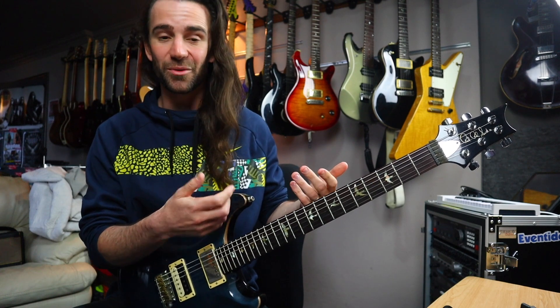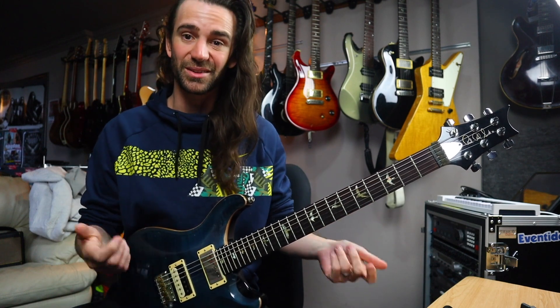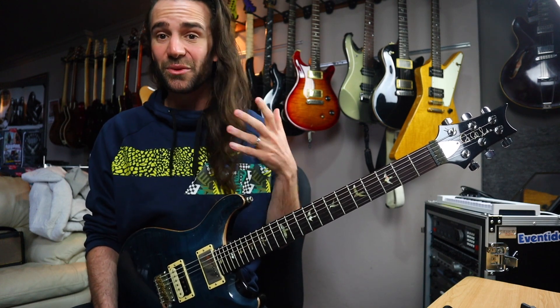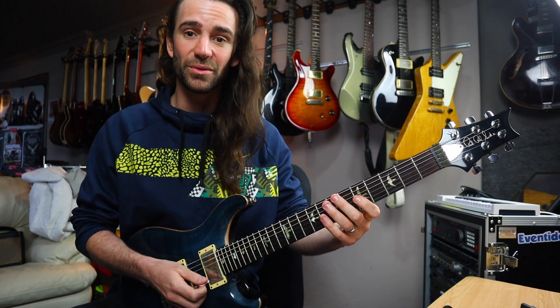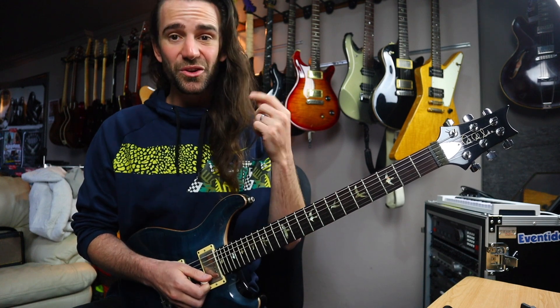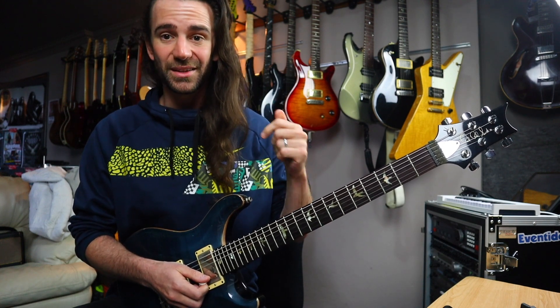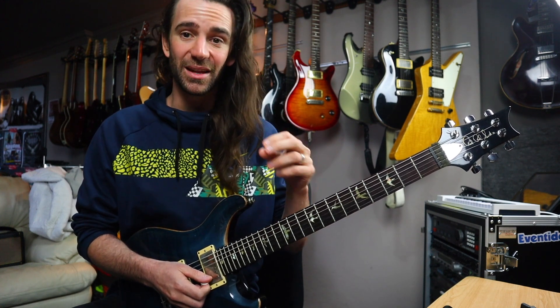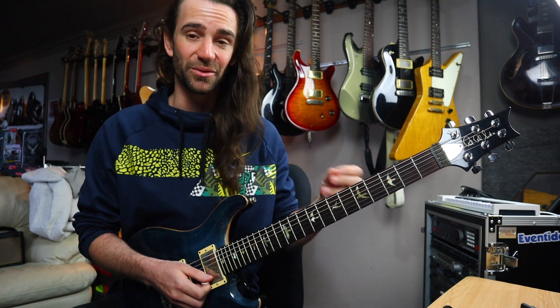I call it the Dorian blues scale because it's the notes of a Dorian mode plus the flat five. What we're going to do is simply sequence that by descending four notes — you can pick it all, you can use pull-offs, whatever you want. Then we're going to go back up one note and descend four again. So the first pattern is three notes on the E string, one note on the B string. The second part is one note on the E string, three notes on the B string.